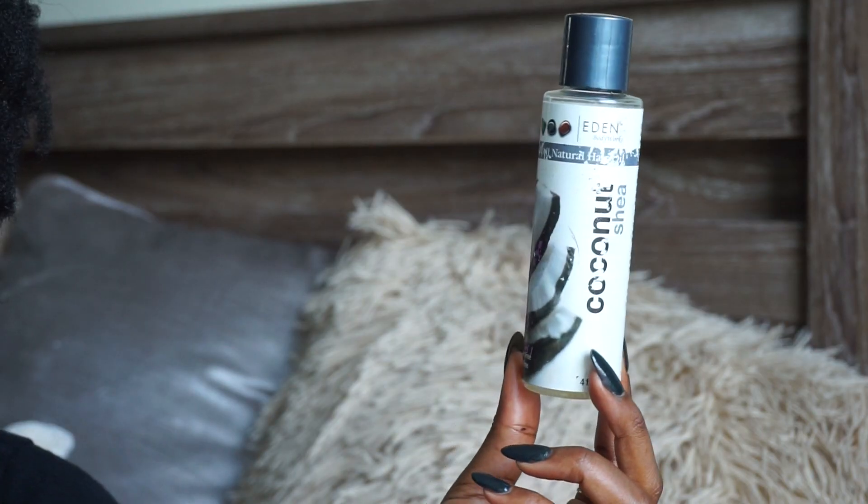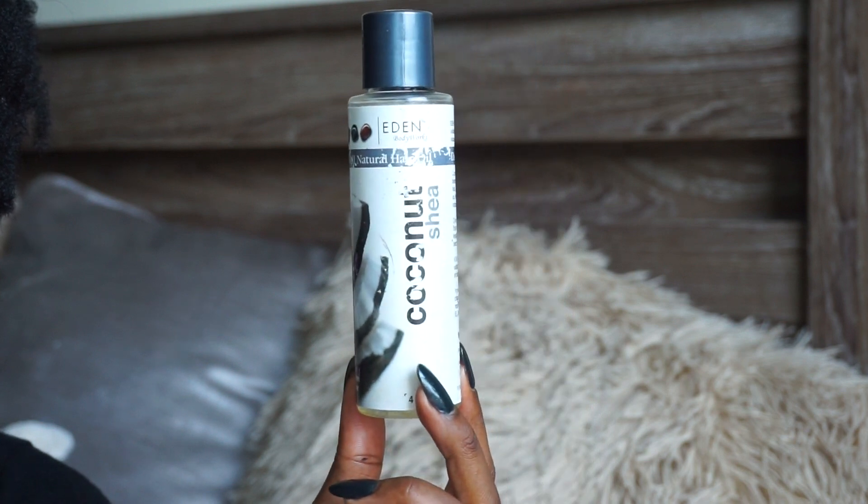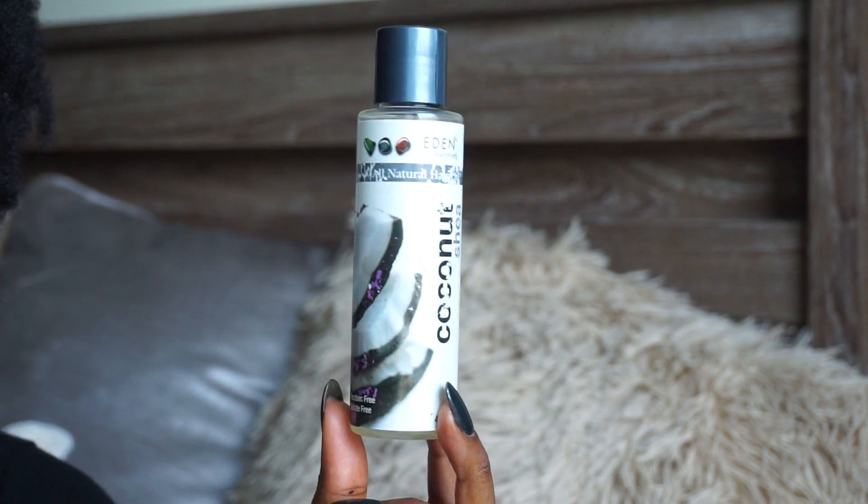This next product is from Eden Body Works and it is their coconut shea oil. It's a natural hair oil supposed to be used to prevent breakage, add shine on your locks, braids, or hairstyles. You pour a little bit into your hand and put it through your twists if you want them to be a little more shiny. I used to use it to untwist my hair, but I didn't really like it — this is not something I would have purchased.